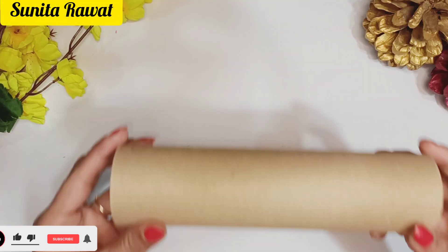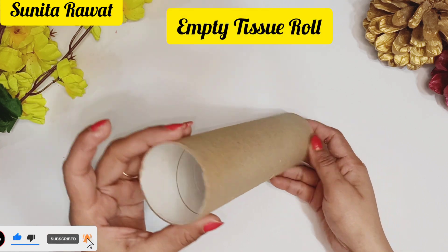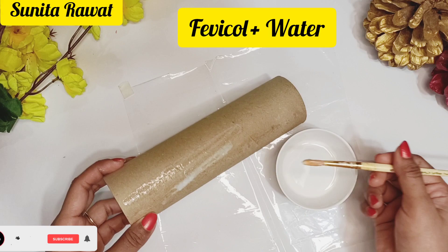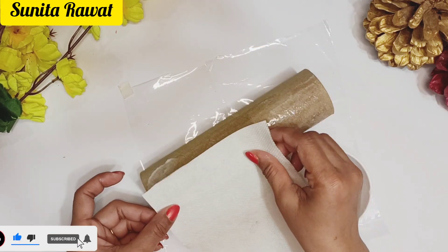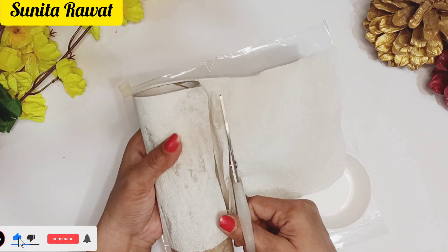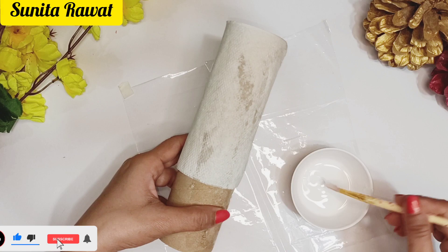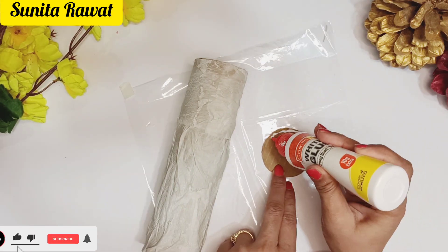Friends, I am going to share with you a very beautiful home decor idea. I am going to use this type of tissue roll. You can use this type of tissue roll and apply a coating on it, and then you can stick the tissue paper on it. You can use this type of paper and apply it.